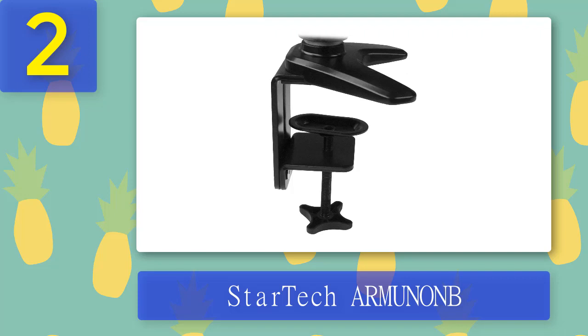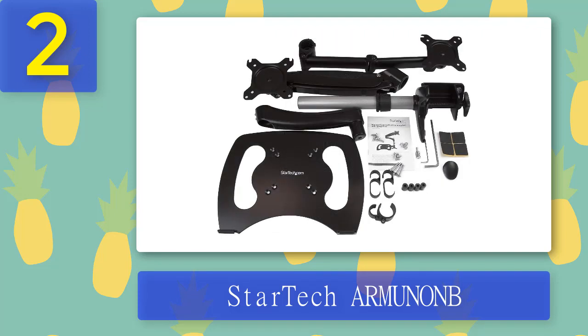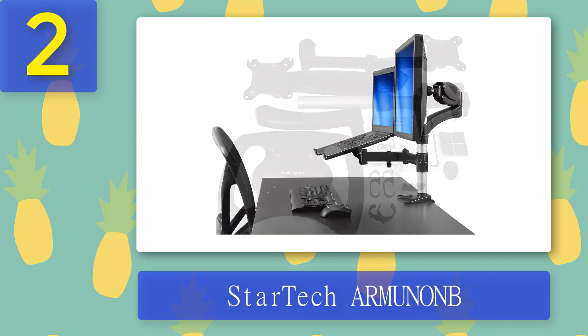You could scratch the laptop's finish if you aren't careful. The laptop's weight limit is the same as that of the monitor — the maximum weight for the laptop is 17.6 pounds. You can use the best laptop arm for desk separately. Two versions of the StarTech Armunon are available: the full motion spring arm with free rotation about its axis, or the articulating arm, which allows for 360-degree rotation about the monitor arm centerline with a tilt of plus 90 or plus 85 degrees.